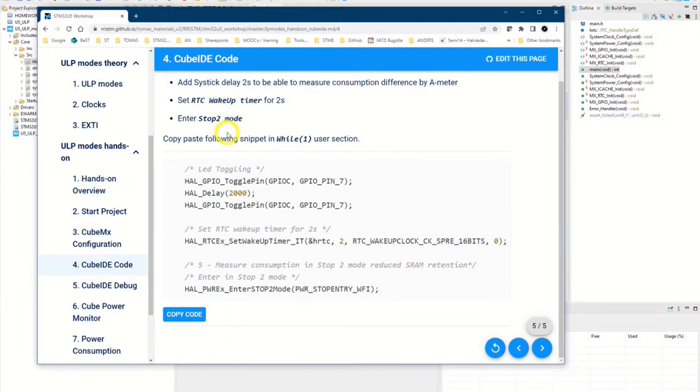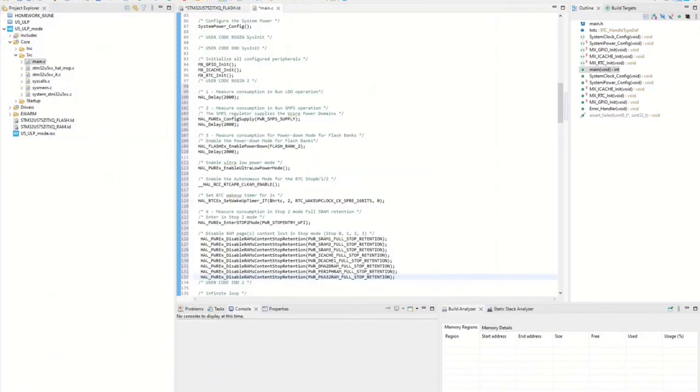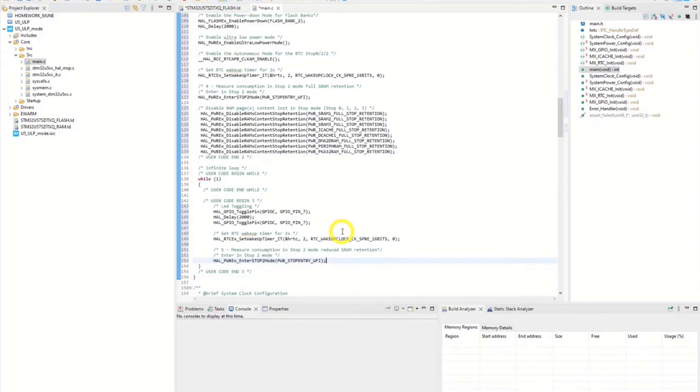It's about the wake-up time and stop two mode — you'll see it clearly very soon. Copy that code. It should be around line 143 at user code begin three. The intention is to have it split there, but it doesn't matter. So now we have the code inside the while(1) loop.